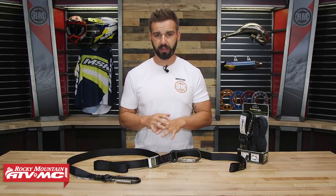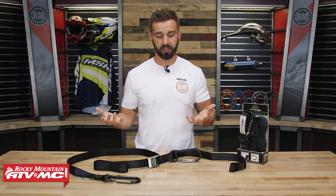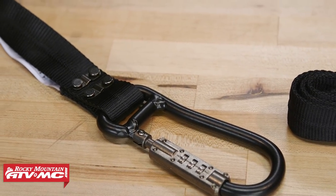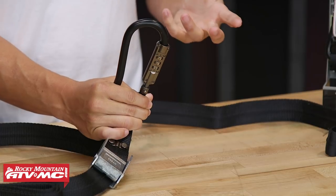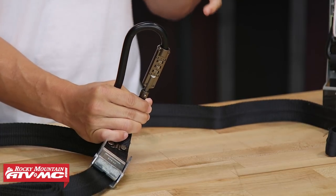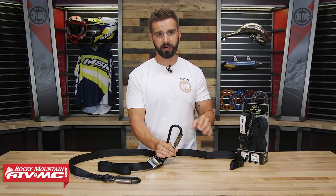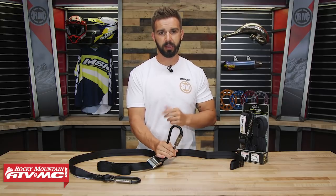These are 8.5 feet long, so plenty of length. They're going to work the exact same way as a normal tie-down would, but you're getting some added security. On each end you're going to have these massive, super heavy-duty carabiners, and on each carabiner you've got a lock with a three-digit combination — so no keys, no worrying about losing keys. Instructions are very simple; you set your own three-digit combination, and once you've done that you're able to lock these.